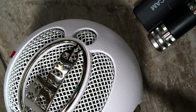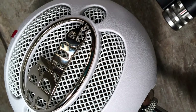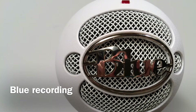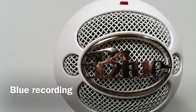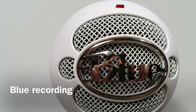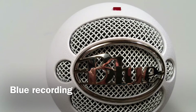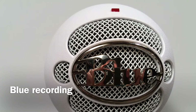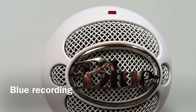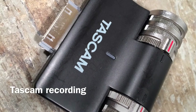I've been doing all the audio on this video on the Blue microphone. Let's do a side-by-side to see how these two compare. "The Burial of the Dead. April is the cruelest month, breeding lilacs out of the dead land, mixing memory and desire, stirring dull roots with spring rain. Winter kept us warm, covering earth in forgetful snow, feeding a little life with dry tubers."